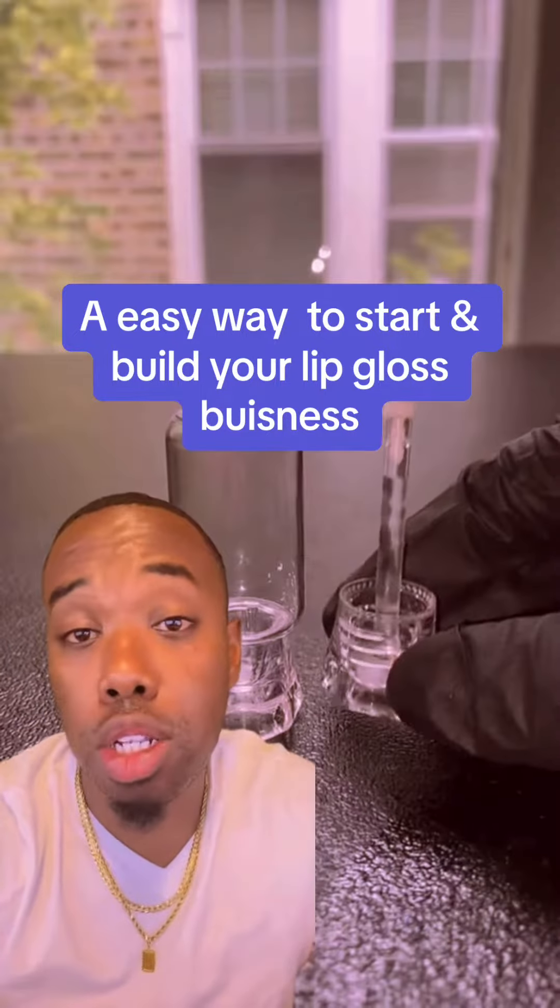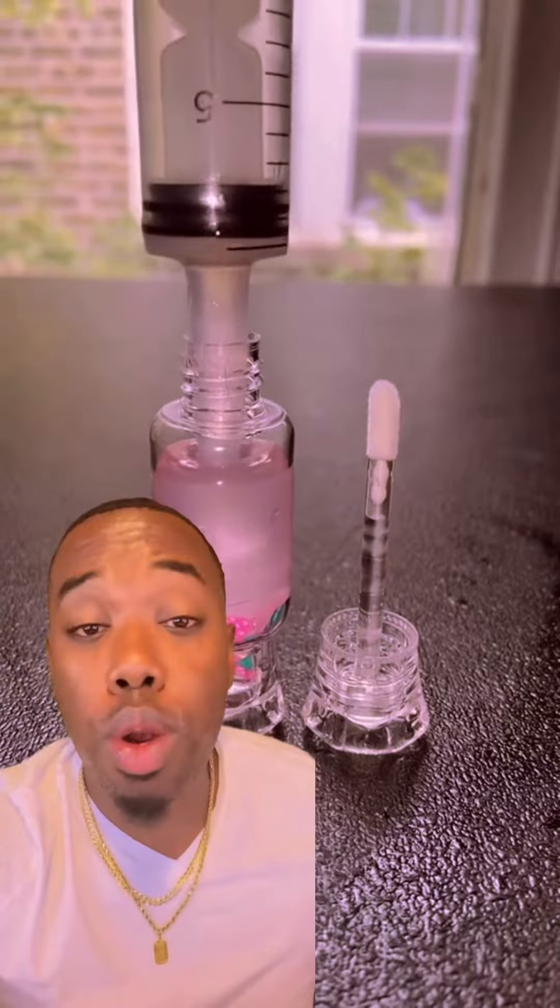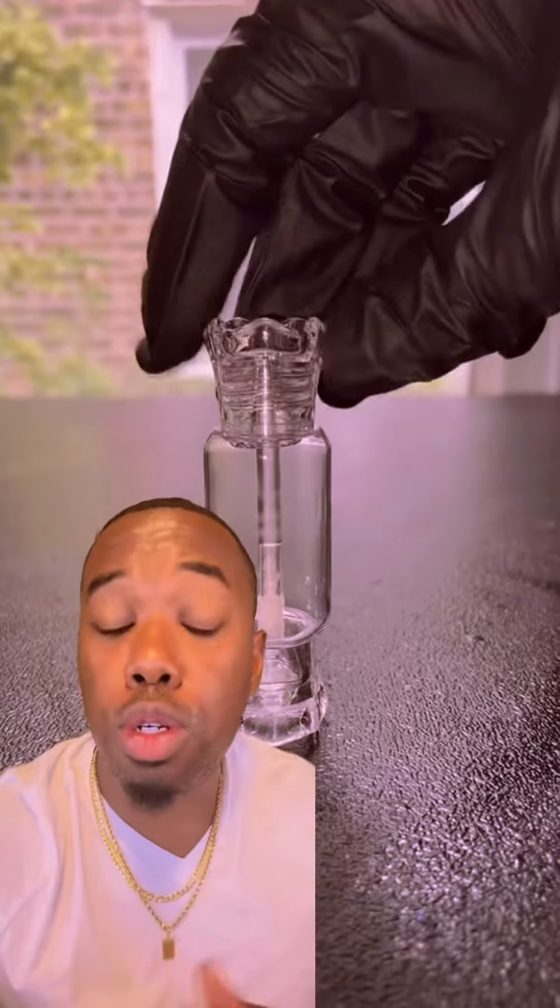Here's a super simple play to start your lip gloss business. Lip gloss is something that you can do, something your children can do. It's really easy, it's simple, it's something that always sells, always around, and it's the perfect thing for you to start this weekend.